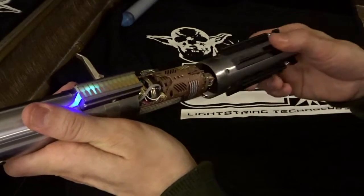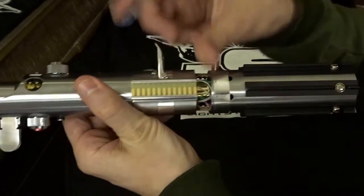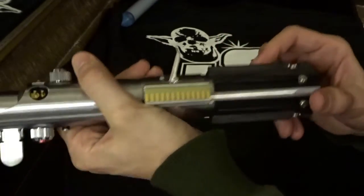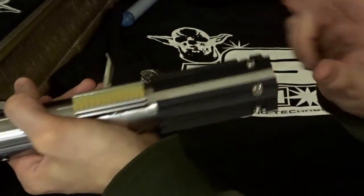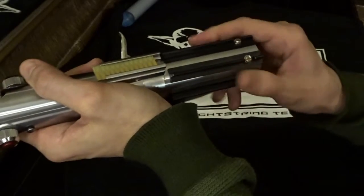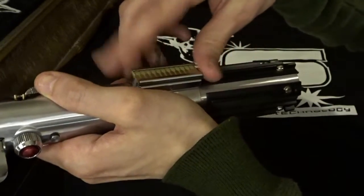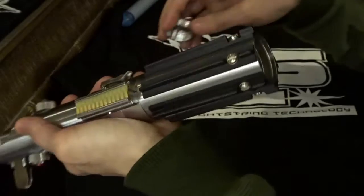I'll screw on the bottom now. I undid the clamp card — you just lift that up. I'm going to turn the bottom half as I push it forward so it catches into the threads. Give it a couple turns — not too much or the pommel cap won't go on. I just want to align one of the bottom grip bars with the clamp card to make it look pretty. Set the clamp card in place, then screw on the pommel.